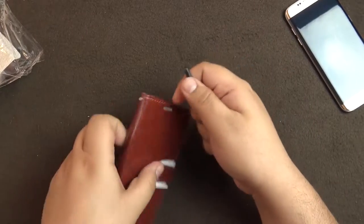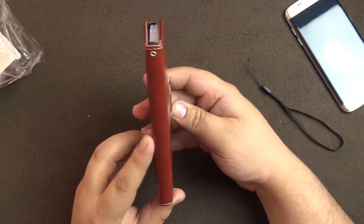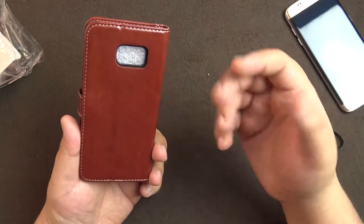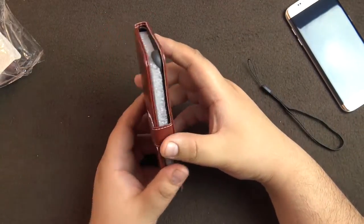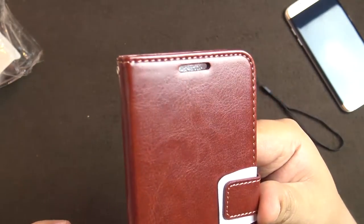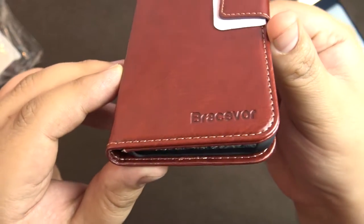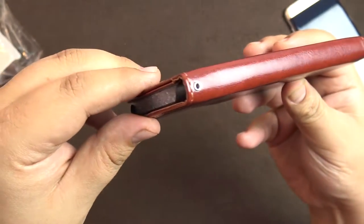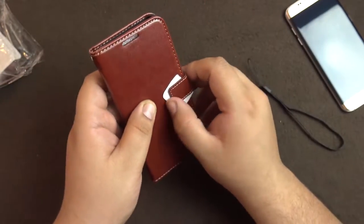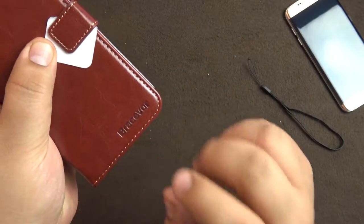It comes with a lanyard, so I guess you can put it on there. From my research, the product is made of leather as well as PU material, which will give it strength as well as a premium look. You can have a look at the texture and the stitching — it all looks quite nice.